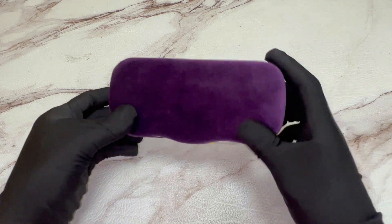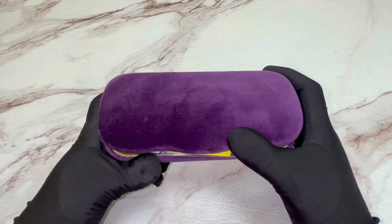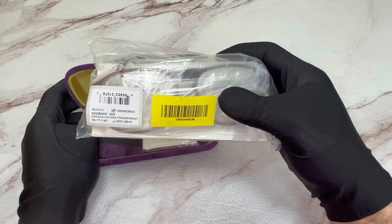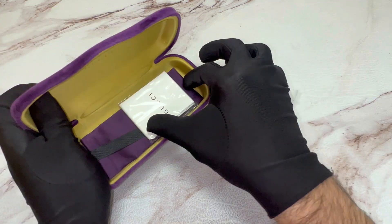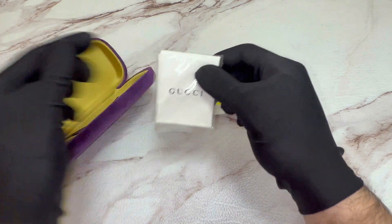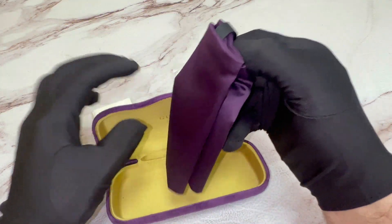Glasses come with a Gucci case, although style and color may vary. Inside of the case you have your Gucci eyeglasses, as well as a Gucci cleaning cloth and a Gucci dust bag.